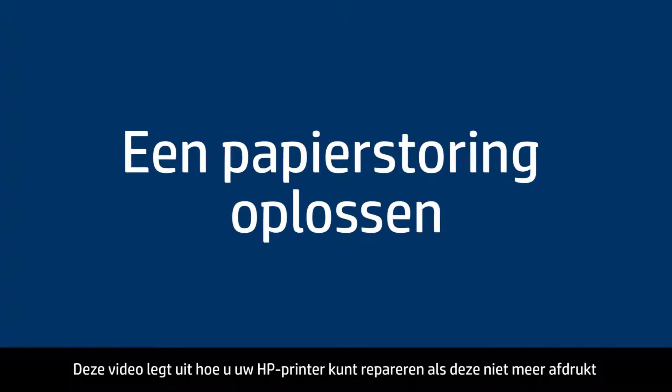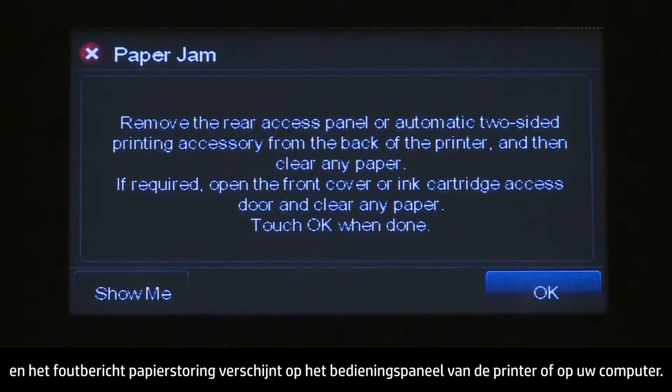This video explains how to fix your HP printer when it stops printing, and a Paper Jam error message displays on the printer control panel or on your computer.